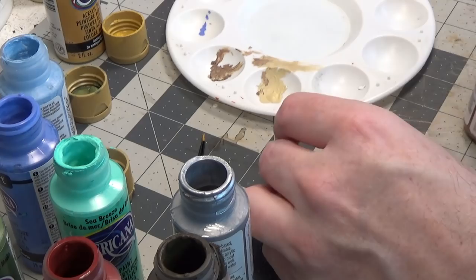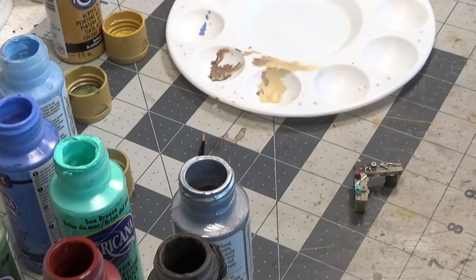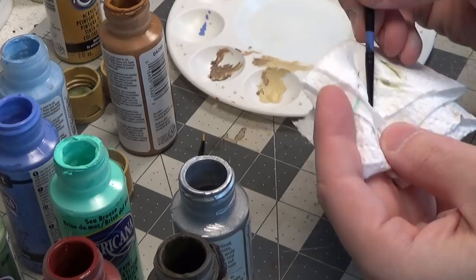There seems to be a mallet on there — let's paint the handle of that a different color. We'll use raw sienna, making sure the brush is nice and dry with just a little bit of paint.